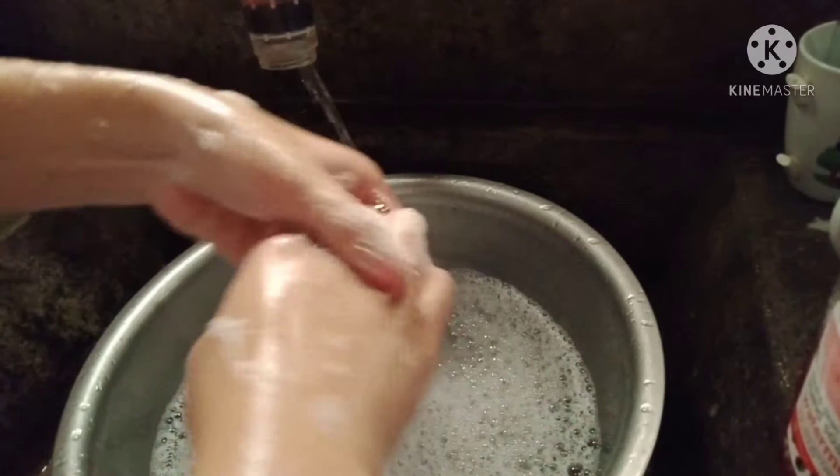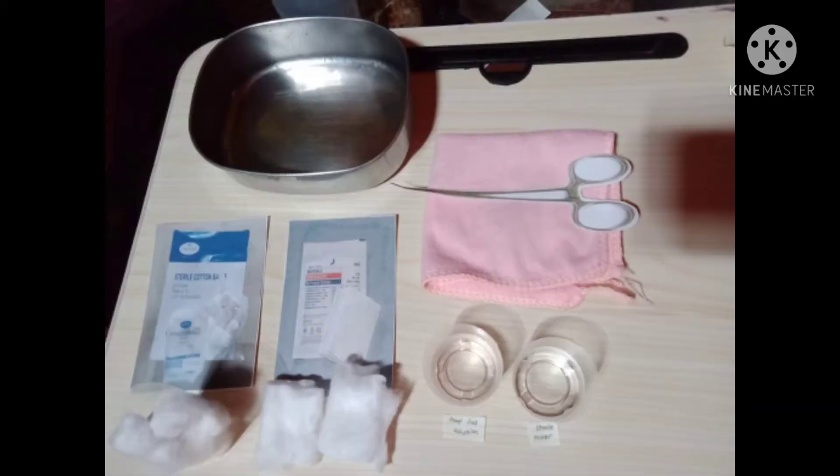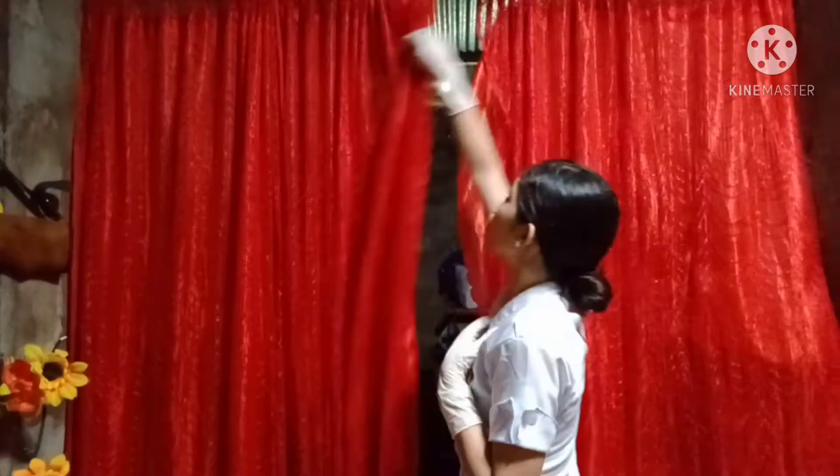First thing to do is to perform hand hygiene to deter the spread of microorganisms. Then gather necessary supplies at bedside, since preparation promotes efficient time management and provides an organized approach to the task.